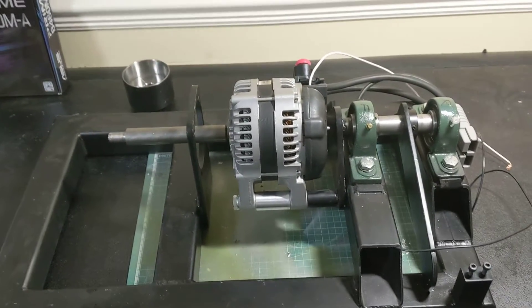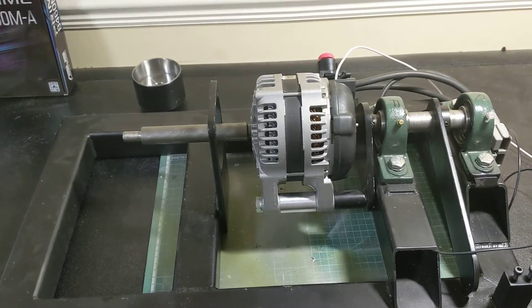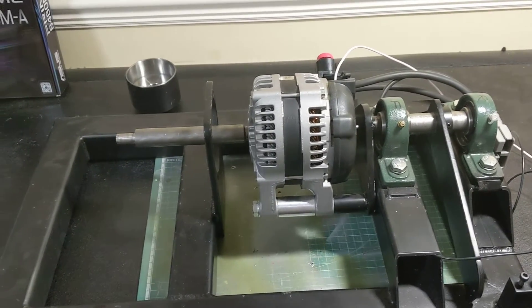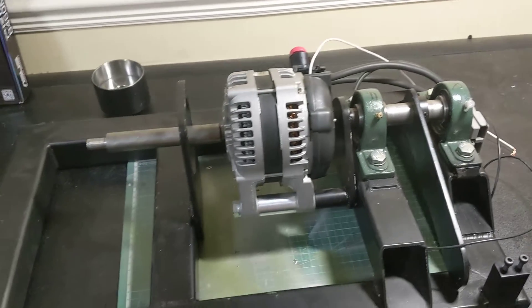Hello, so this is the first part in a series of videos about this small internal combustion engine dyno that I'm putting together for Kingdown School, so they can do their engine testing for their Eco Marathon Kart car.